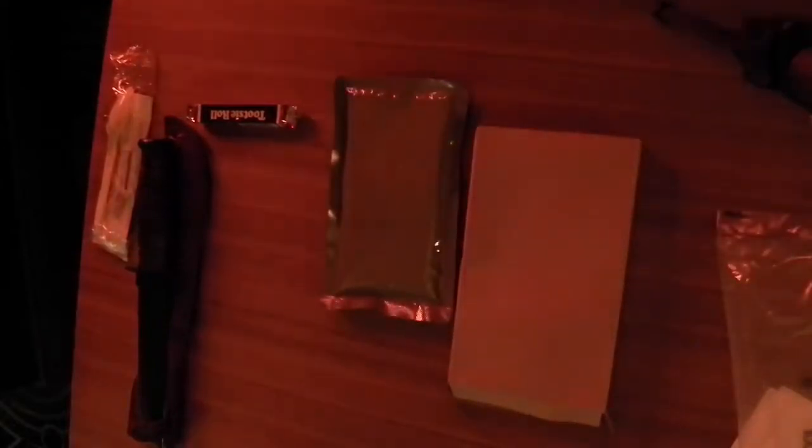So again, beef ravioli in meat sauce — it's 270 calories. This is a reduced sodium meal as I've mentioned. What I'm going to do is get it in the FRH, and then I'll give you a little information on the other items in the MRE, but we're not going to mess with them today — just doing the entree. Here's the FRH; I'm going to get a little bit of water in there and we'll get her steaming and screaming. Once it's done I'll be back to taste it.